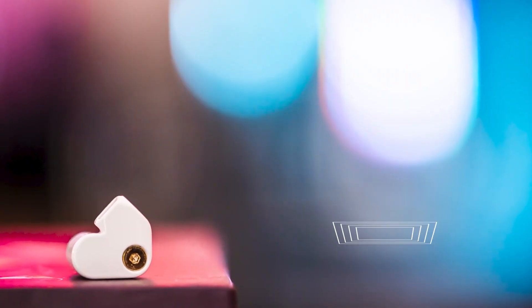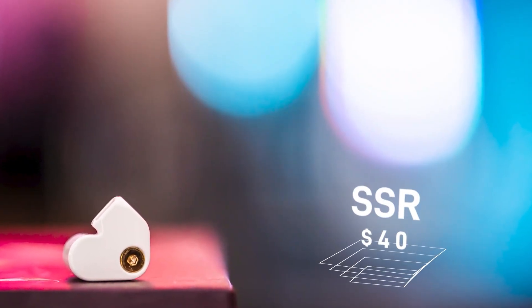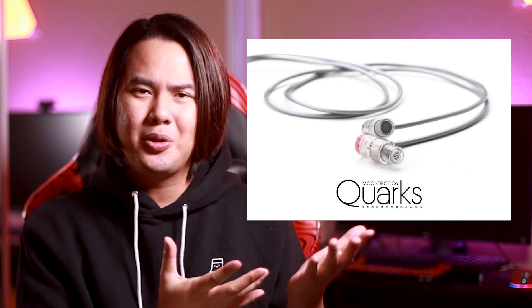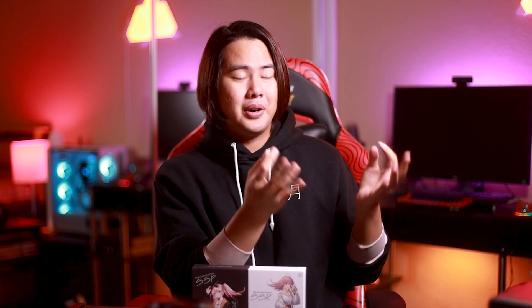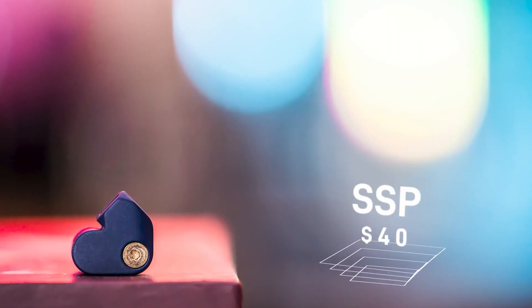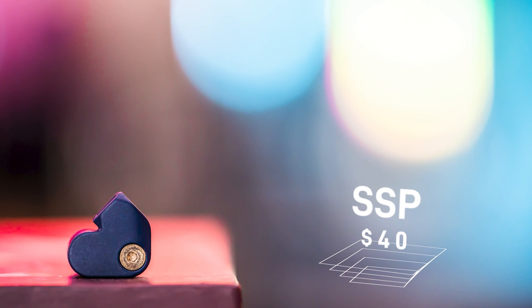I'm going to break down how they sound, the pros and cons of each one, and at the end tell you which one you should buy depending on your budget. The first two we're going to talk about are the SSR and SSP. These come in at $40 each, which is right now the cheapest Moondrop besides the Spaceship and a new upcoming IEM that's supposedly $12 and not out yet. The sound signature on these two is fairly neutral with a very aggressive upper mid-range.